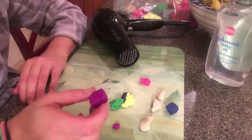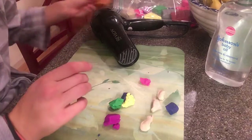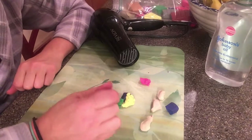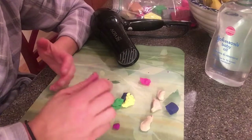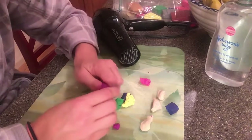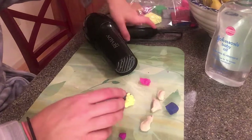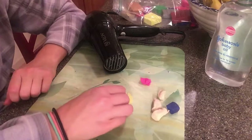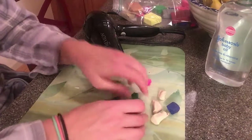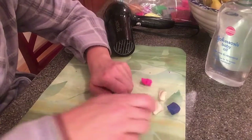This is polymer clay. It will come in a block form. It seems kind of soft, but it will work a lot better if you start to handle it. It needs a little bit of heat from your hands, or if you're by the heater, you can stick it near the heater or a hair dryer for a few minutes. I've already heated these pieces up so they're already nice and soft.